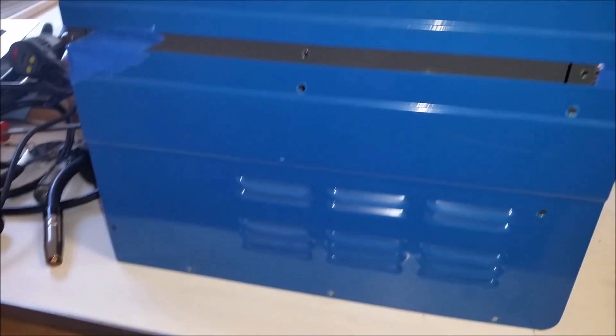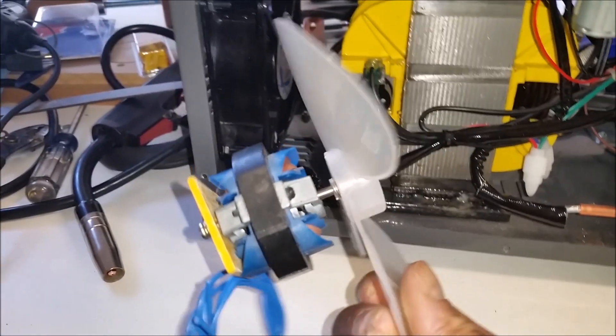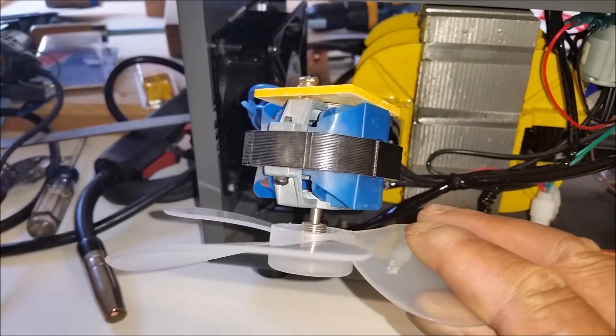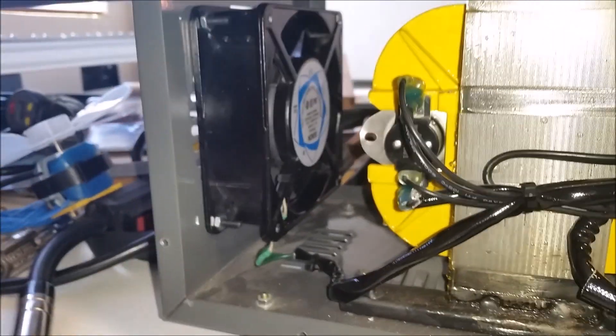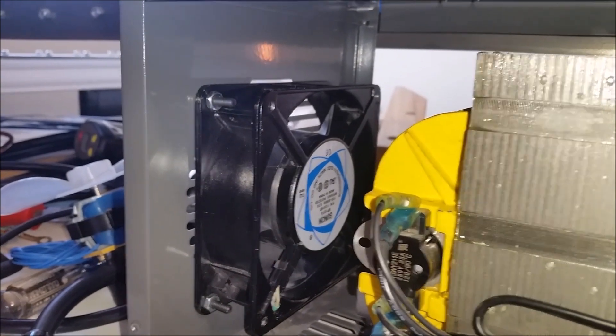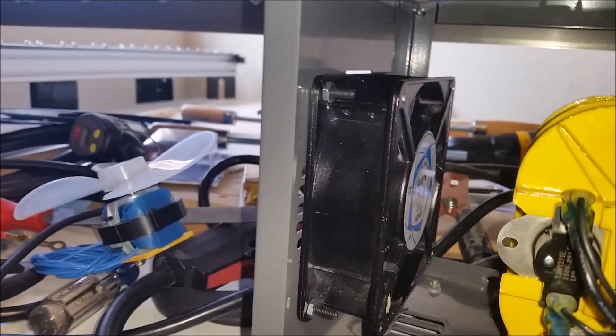We'll go ahead and pull a side off. I've done a few things already and I'll show you where we're going. The first thing I did was remove the stock fan — it looks like a fan for a vent hood. It's not necessary that you change that out, but I changed it out for a higher airflow fan. These are 120 volt fans.